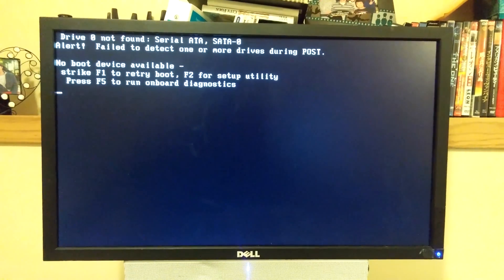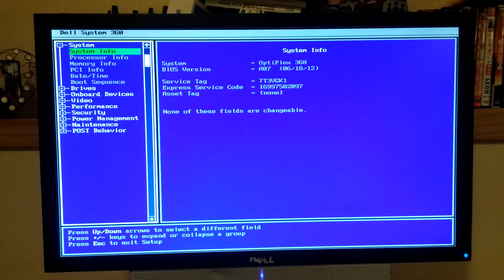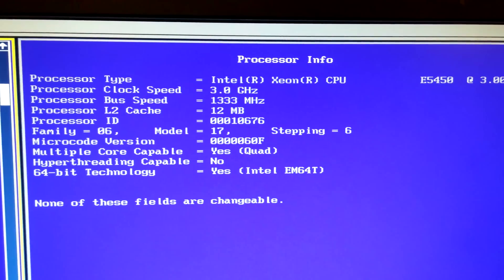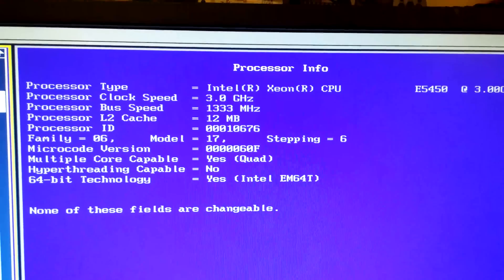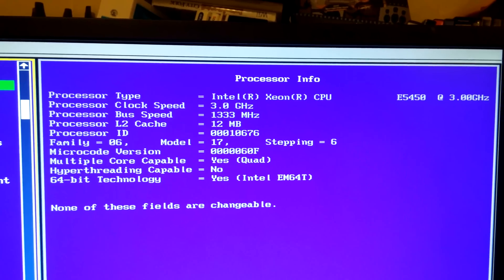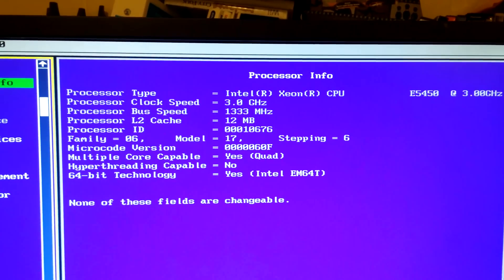I forgot to plug my hard drive back in — that's fine. Let's go to the BIOS and processor info. Ha ha ha! Three gigahertz, Xeon E5450, 12 megs of cache, quad core. That's awesome for less than $30 with the CPU and stickers. And I've got four gigs of RAM to stick in here too, so that will be pretty darn good.